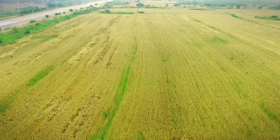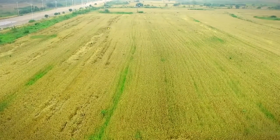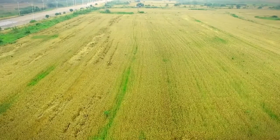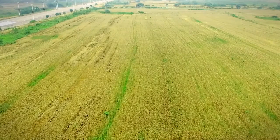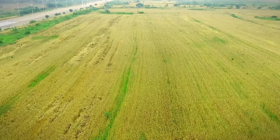The flight control records the current working location, then ascends and returns. The agricultural protection drone will return to the unfinished location and start again when fully prepared.